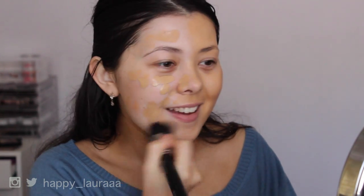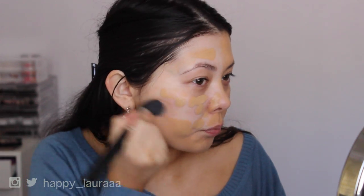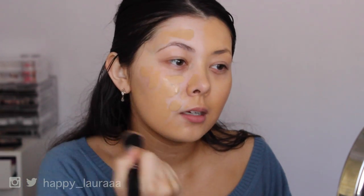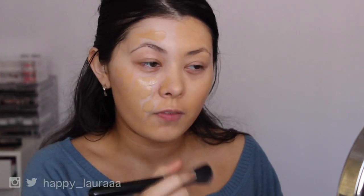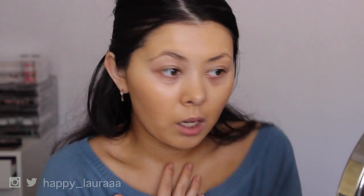It goes on very, very similar to the old one as well, and the old one went on so nicely. Blends super easy and I do feel like I have a lot of playtime to actually get this blended in. It's not one of those foundations where you dab it on and have to blend it in frantically straight away. Coverage — super, super happy. It doesn't look very matte, but it doesn't look overly dewy either. It's just like a healthy skin look, which I personally enjoy. Pores aren't emphasized, but they aren't hidden either.